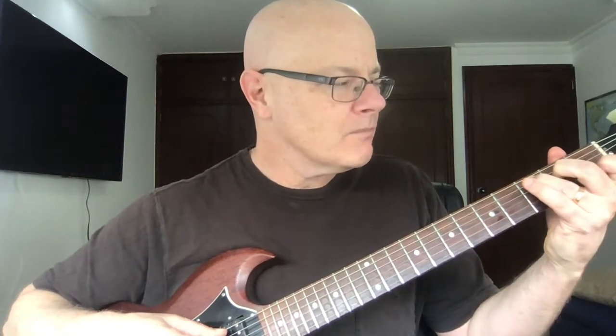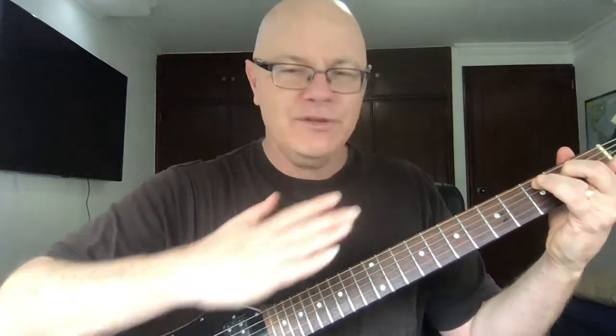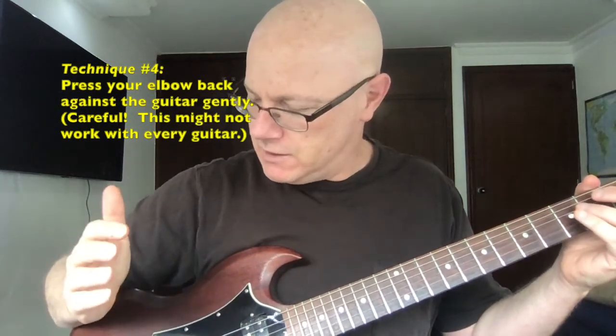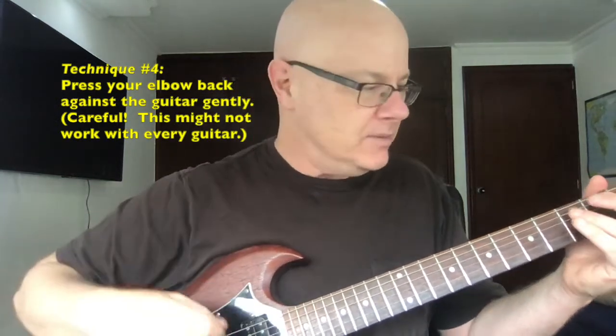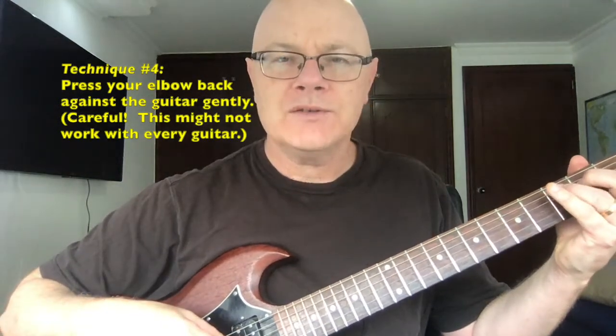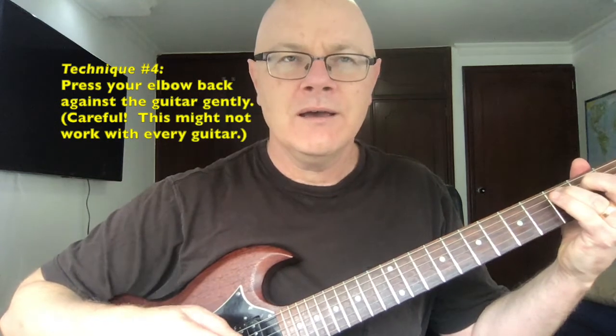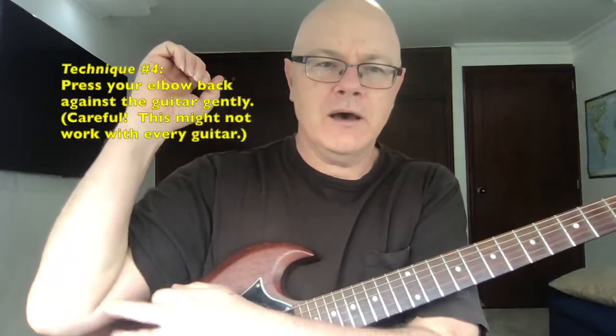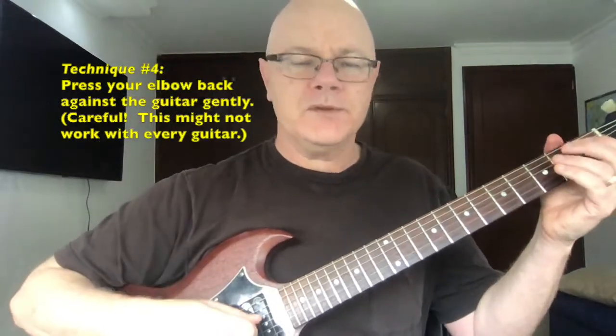The next and last option for vibrato — I'm not sure of the name, maybe some of you know — is to keep everything on the neck constant and take your elbow, the part resting against the guitar body, and press back in a backwards direction, kind of bending the guitar slightly from the body back while keeping the neck straight. You can get a vibrato that way — it's more of a bend really, but still. I'm pressing back on my elbow backwards.